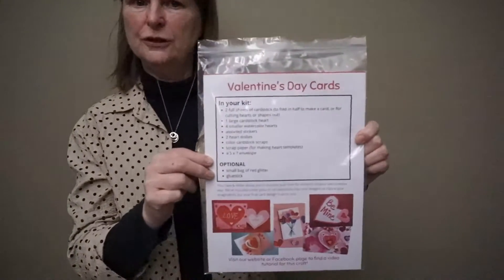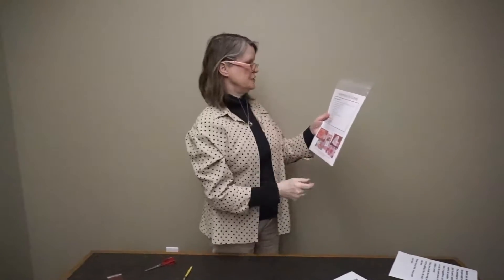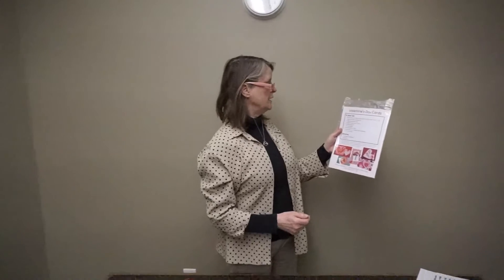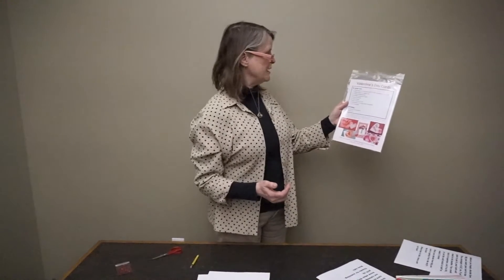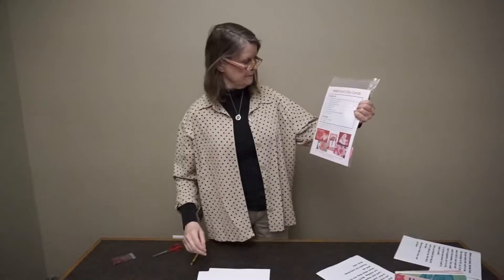Kathy's going to zoom in here so she can get a good look at it. In your kit, you have two sheets of cardstock to fold in half to make a card or for cutting hearts or shapes out, a large cardstock heart, four smaller watercolor hearts, assorted stickers, heart doilies, color cardstock scraps, scrap paper for making heart templates, and a 5x7 envelope. Optionally, if you and your big person are both agreed that you want to have glitter, you can ask us for glitter and we will include it with your kit. And if you need a glue stick, please let us know and we will include that in your kit.